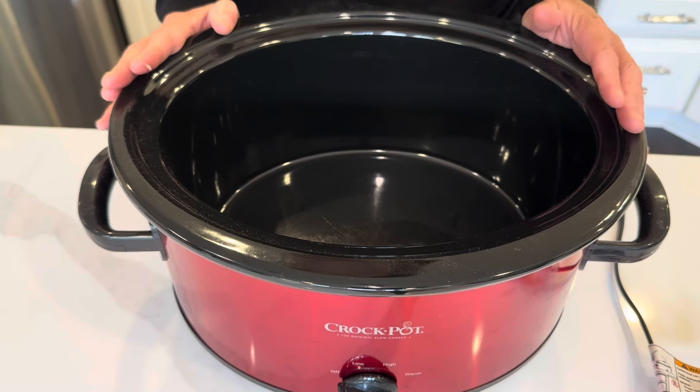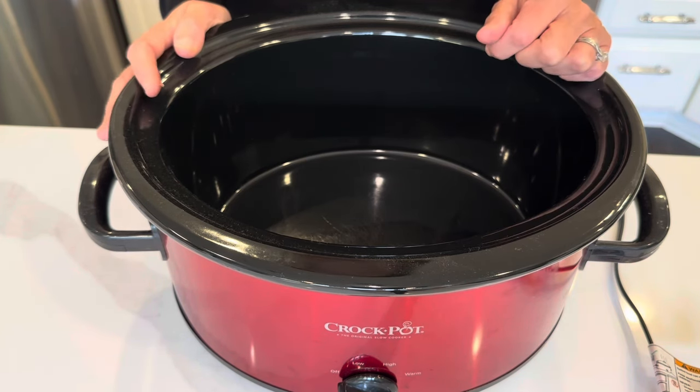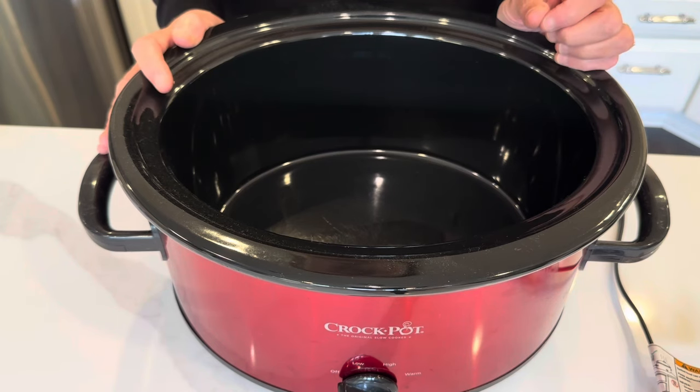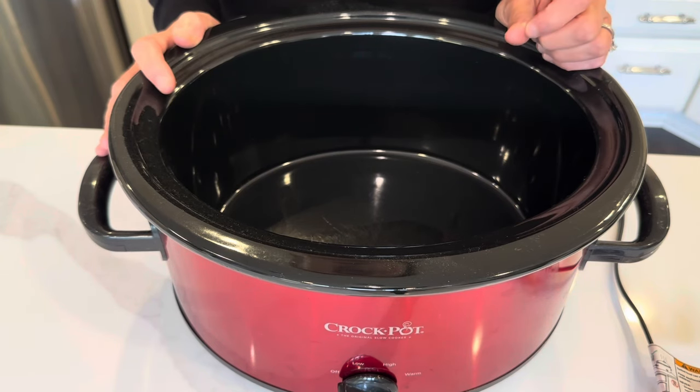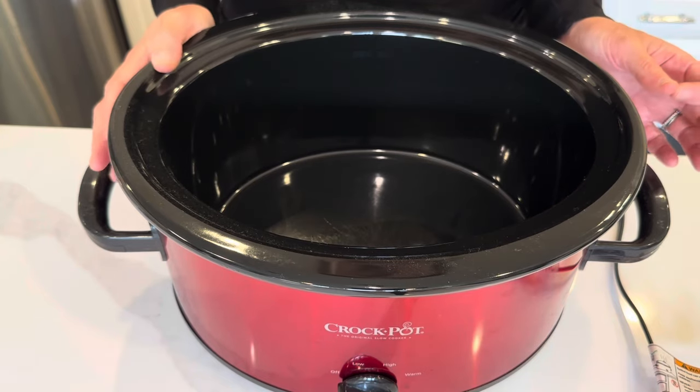We are not going to fuss with this. Normally I would season up some flour, coat the meat, and sear it first, but I am going to take a super simple, super easy route and see what happens. I'm going to let it cook all day, then thicken it with cornstarch and water to make a gravy, and serve it over mashed potatoes with corn. Super simple — let's try it.